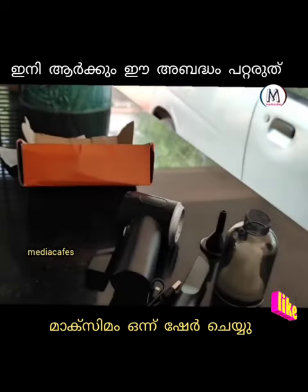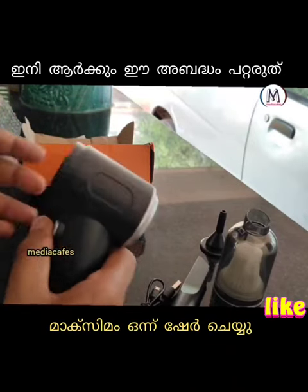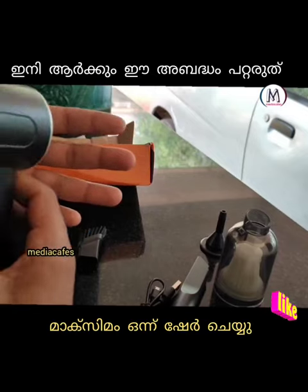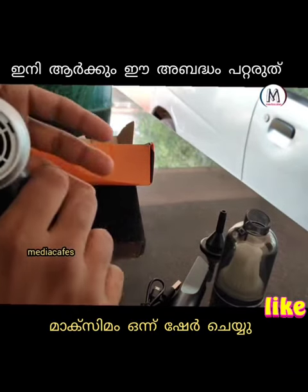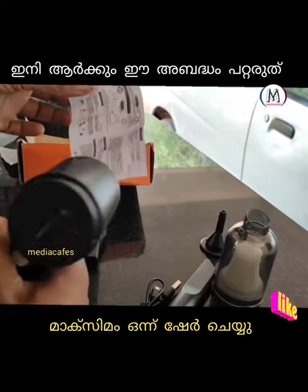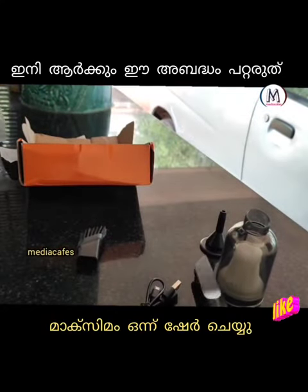This is how to use the packing. This is how to use it.